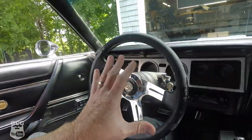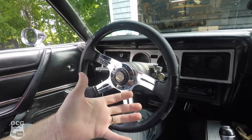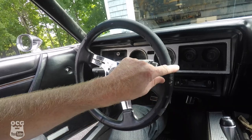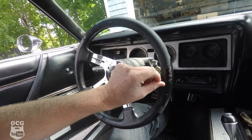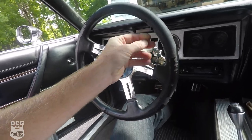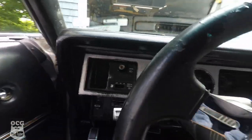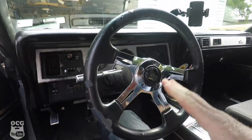Some of you may have noticed in previous episodes that the steering wheel is starting to lose its full leather finish — it's flaking off and it looks really terrible. I just figured it was time to do something about that, and I was totally prepared to go out and buy a brand new steering wheel.